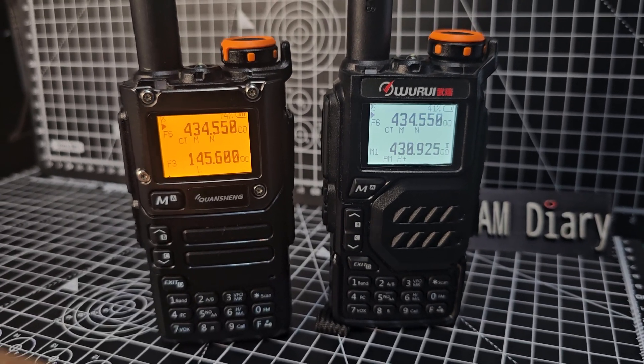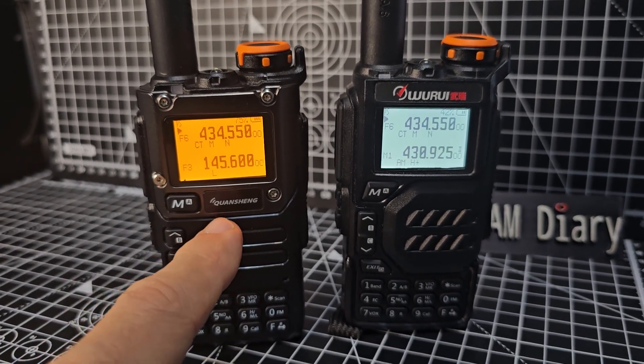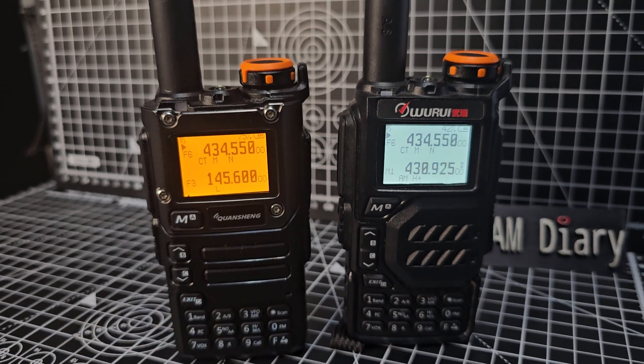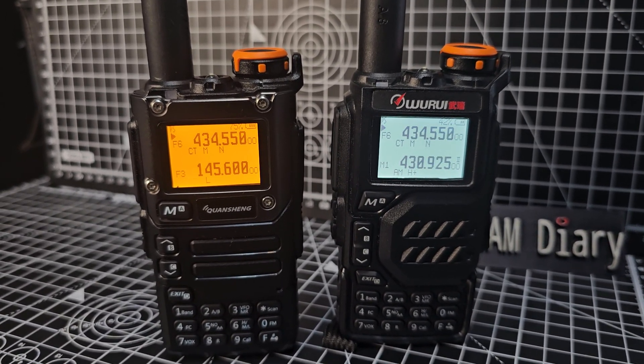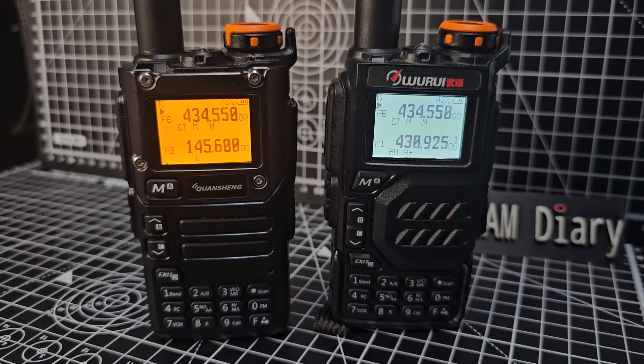MZeroFXB, welcome to my channel. If you've got one of these Wuiru radios, and most people have got the Quansheng devices, they are identical. I got this Wuiru about a year ago before they were selling like hotcakes, before everyone was doing this hack firmware.